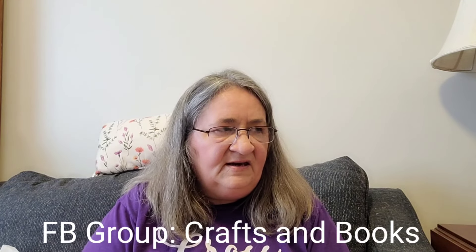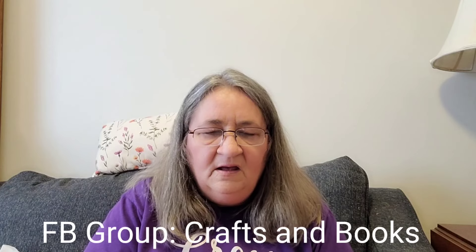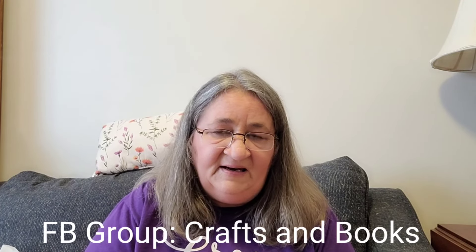I almost forgot — in between now and my next video, there's going to be 24 Hours of Cross Stitch, which is the 19th to the 21st, Friday to Sunday. My Zoom room will be open all weekend for 24 Hours of Cross Stitch. We'd love to have you come join us — we are going to be doing some giveaways. Saturdays are usually our busiest and I love that we get people from all over the world on Saturday afternoons. I will link our group below — Crossing Books — and I hope to see you there.